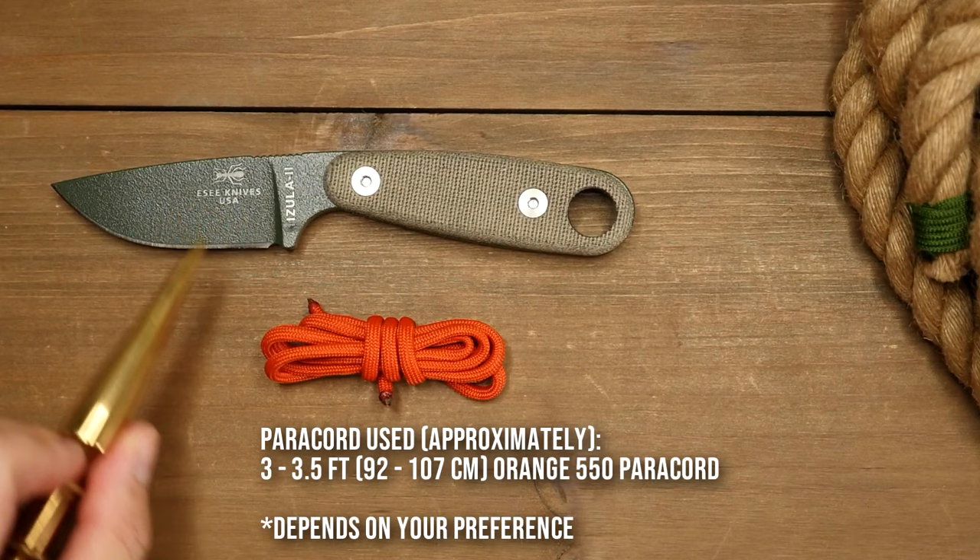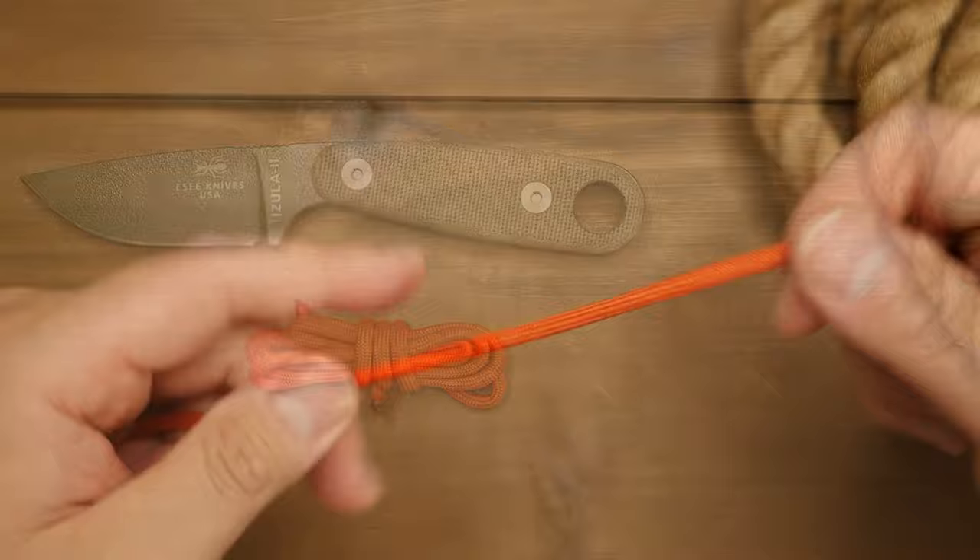The lanyard hole size on this knife is very generous, which means we can hitch it on afterwards. But if the lanyard hole on your knife is smaller, you can always tie it directly onto the knife.